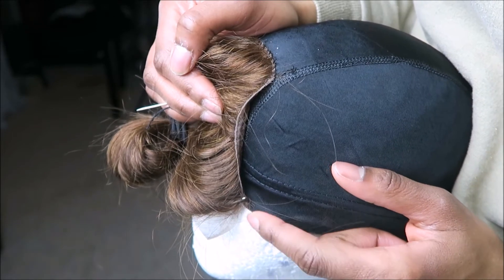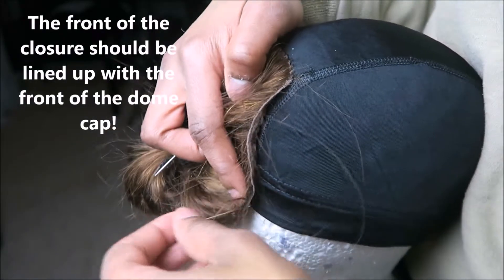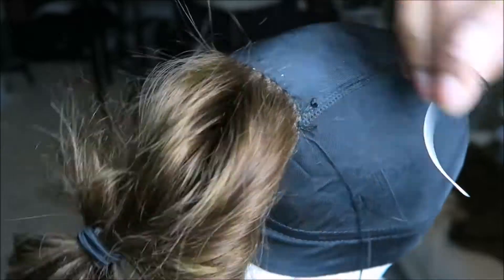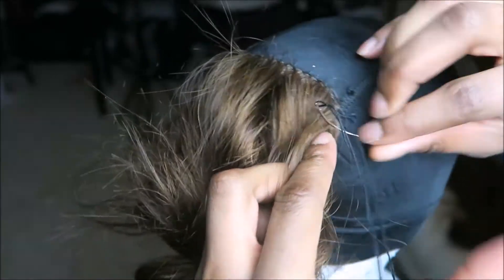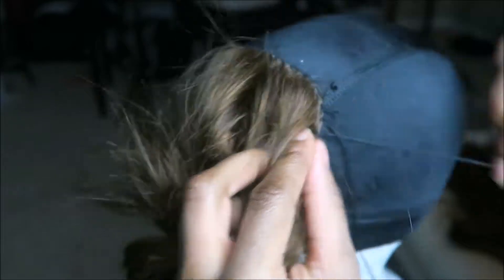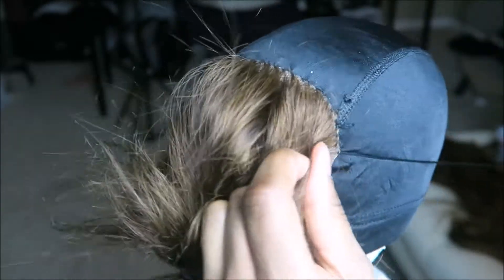Here I'm just showing you how I use the wig pins to line up my actual closure. There are lines on the dome cap and I just line my closure up with those lines — that's what I was sewing on. After I finish the stitching for the back half, I move to the left and right side, making sure I pull it really, really straight. Any lumps in your closure will show up in your wig.